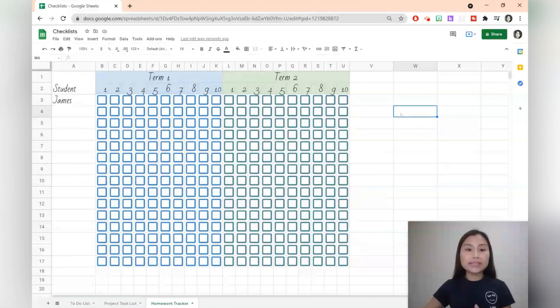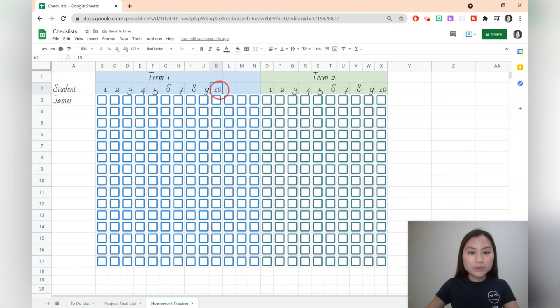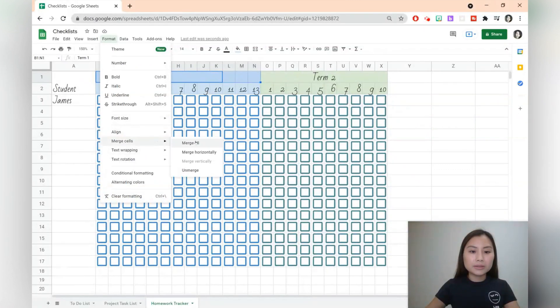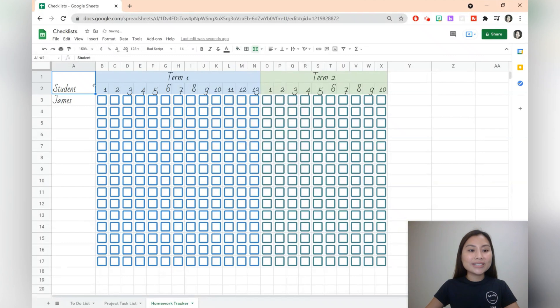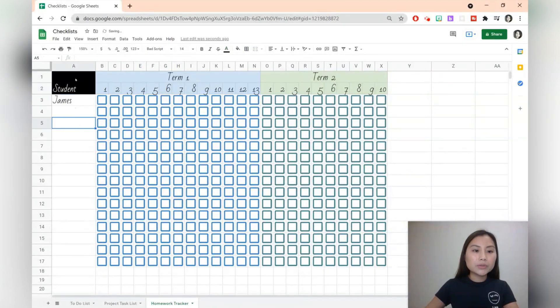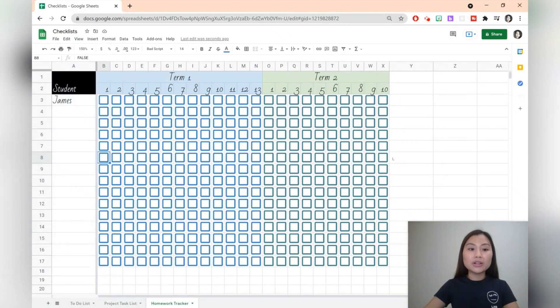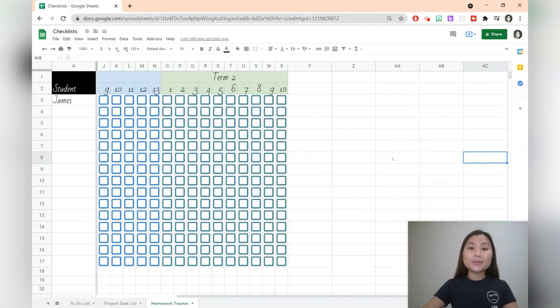If you're using one of my templates and you've got more weeks than 10, simply select a couple of the columns, right click, and insert cells to the right. You can then drag and add more week numbers to reach 11, 12, 13, and merge the heading again using format and merge cells. Let's change the background colour for the student heading to black and the font colour to white. We can also freeze the first column: go to view and freeze the first column. If you freeze the first column you can scroll right through your spreadsheet and still see the first column.